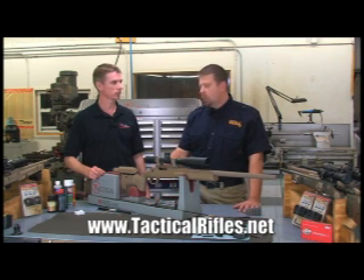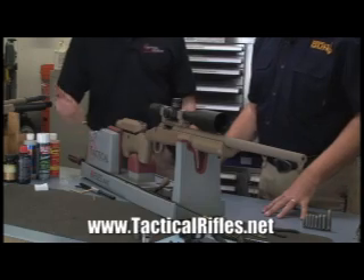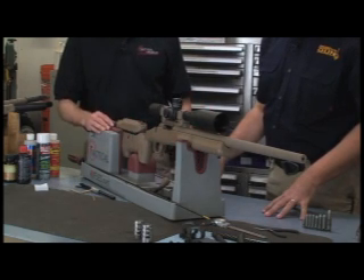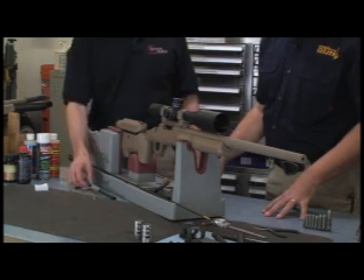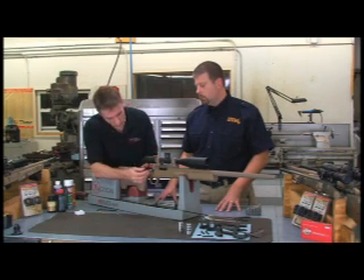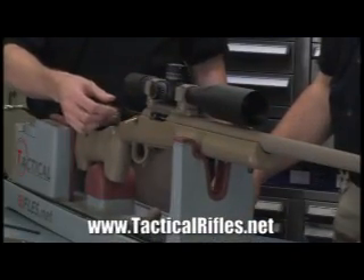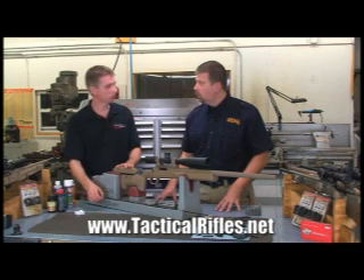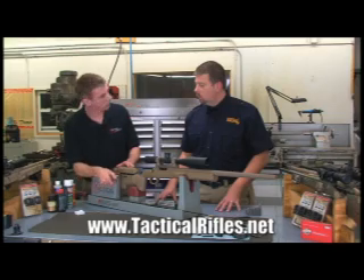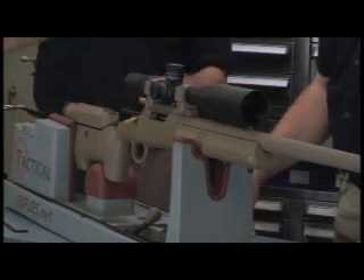Now, as for this particular rifle, what steps would you take to prep it for cleaning? Obviously, you make sure the magazine is removed and the bolt is out — make sure the weapon is unloaded. Then the first thing you do is insert the bore guide, making sure it's a nice snug tight fit so there's no play. This rifle has an adjustable cheek piece, and it's very important that you drop that adjustable cheek piece so the bore is not worn unevenly by a rod angled downwards.